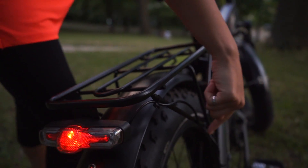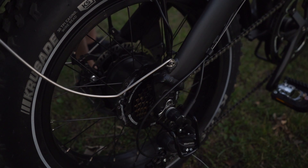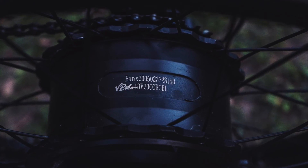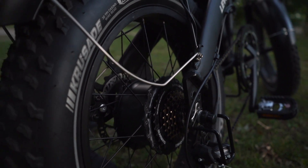Here we also have the electric hub motor. The unique thing about this system is that it has an e-pass system which recharges the battery as you go downhill and you don't use the electric motor. This on average increases the range of the bike by 10 to 15%.